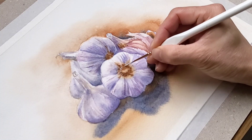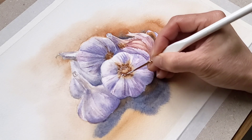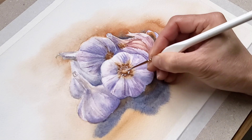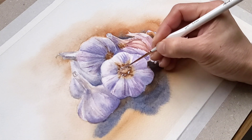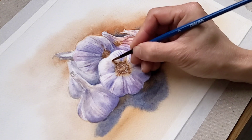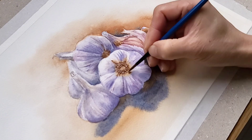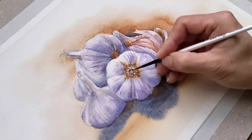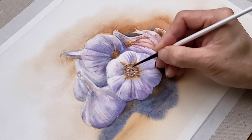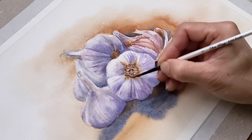I use designer's white gouache to add in the root texture, and then I use burnt sienna to paint on top of it so that it doesn't look too white. Then I use a brown mixture of burnt sienna and French ultramarine to paint in the shadow area of the root, and then we are done.